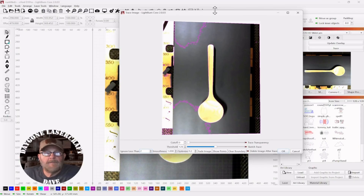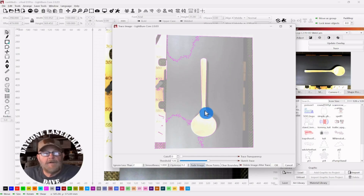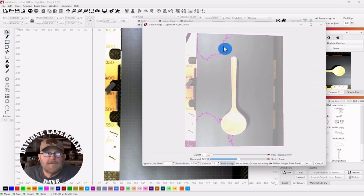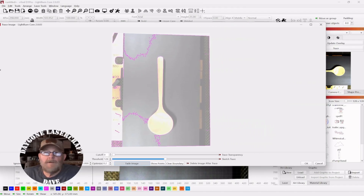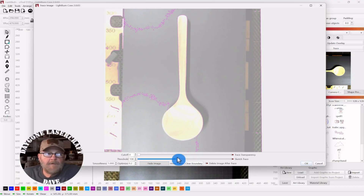We'll give this a try. The shadow may give me a little trouble, so I may have to turn my overhead lights off. But once it comes up, you just go over to Trace and click Trace. The familiar pop-up pops up. Then you can start working with the threshold or the cutoff to see if you can get your spoon. Click on Fade Image — that way you can see your outline better. Your background, your lighting, your contrast all certainly has something to do with it. You can see it's picking up my laser bed as well, but that's okay — we'll get rid of that.